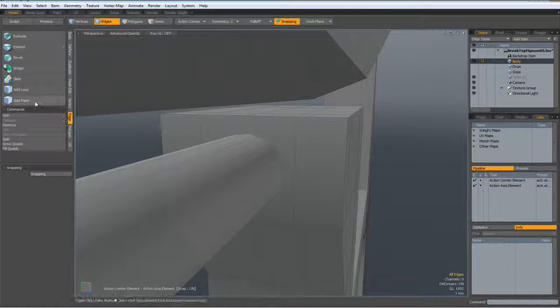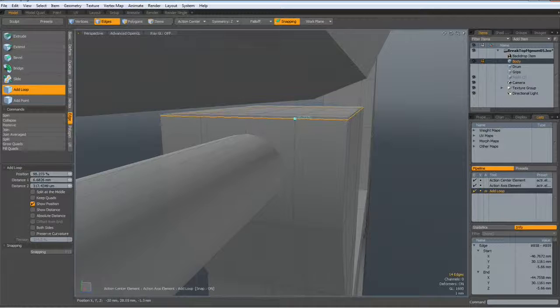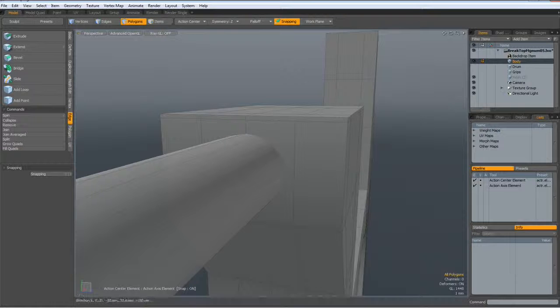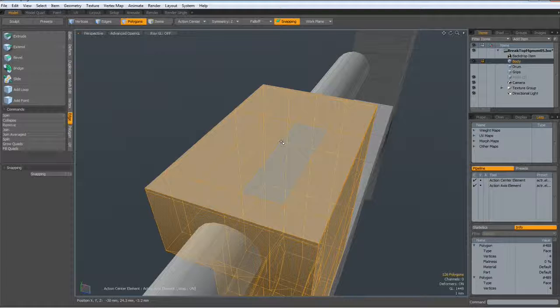Let me add an edge in here, like so, drop the tool, then I select all these polygons and hide them so I can see better. Actually, I hide everything with Shift-H.